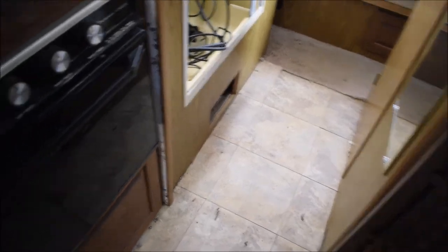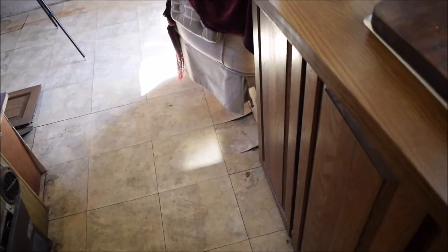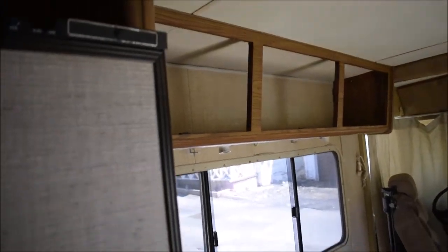We have some soft spots in here — I don't know if you guys can see that, but it moves a little bit. All of that will be taken out. I'm going to replace some flooring in here, possibly do some insulation on the flooring to help keep it a little warmer in here during the winter time.